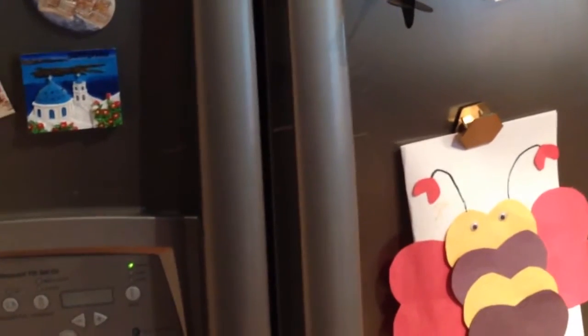We have a side-by-side refrigerator and the handle goes pretty much the full length, and my toddler can get a hold of it really easy — likes to get in the refrigerator, mess around, pull food out that she doesn't need to be eating.